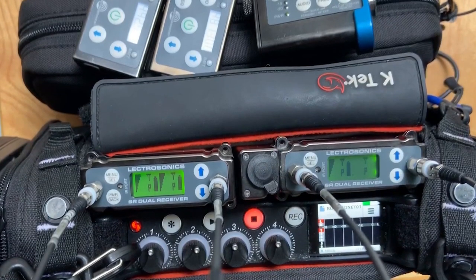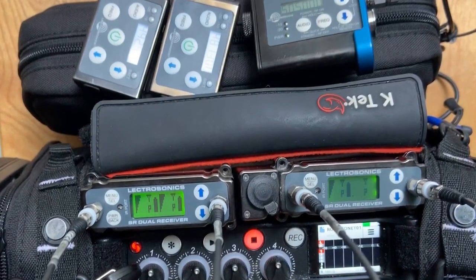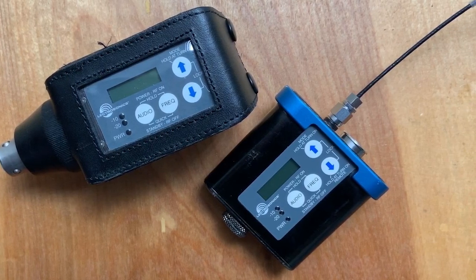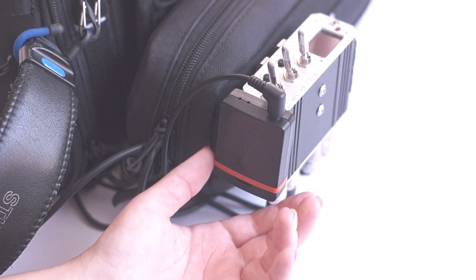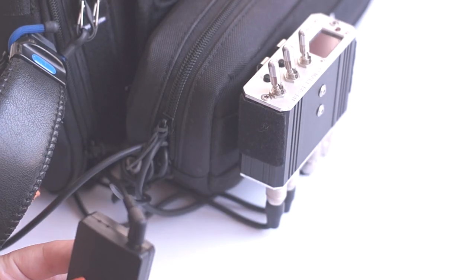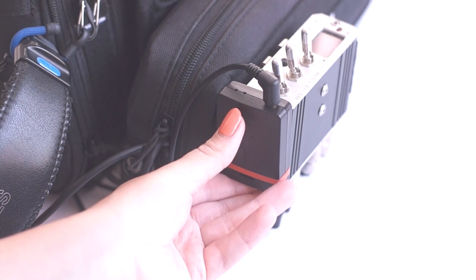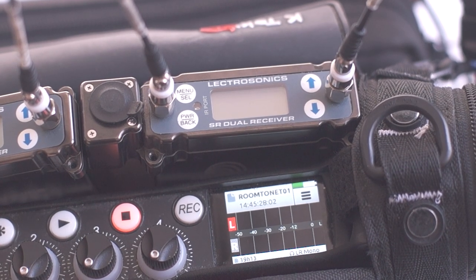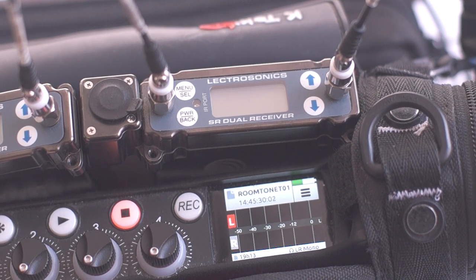Usually channels 2 through 4 are for my wireless lavs, but occasionally I use channel 1 for wireless boom or a 4th lav. My Tentacle Sync box is velcroed on the side of the battery distribution.